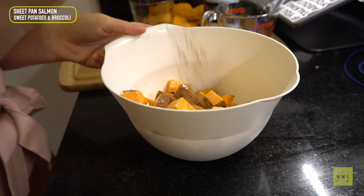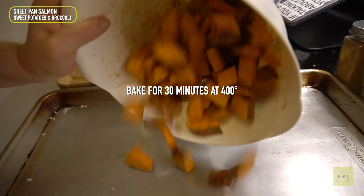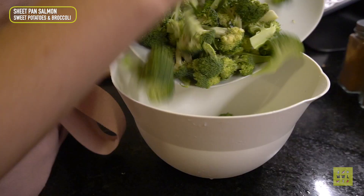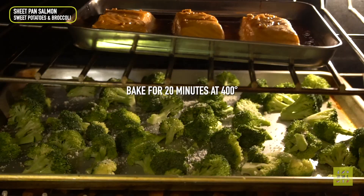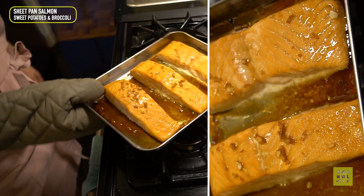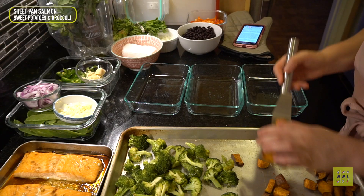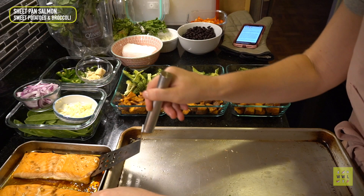Next up, sweet potatoes with olive oil, cinnamon, and cumin — just tossing that in a bowl and putting it on a sheet pan to bake for about 30 minutes at 400 degrees. Cinnamon on sweet potatoes is so good if you haven't tried it. Then broccoli with olive oil, salt, pepper, and parmesan cheese right on the sheet pan. They're all in the oven. Salmon's done first, then the broccoli and sweet potatoes come out later. This is just such an easy meal — you can make this and do other things for a couple minutes and then you're done.